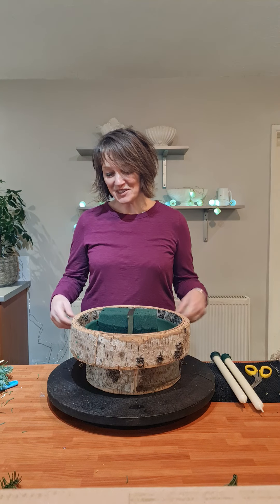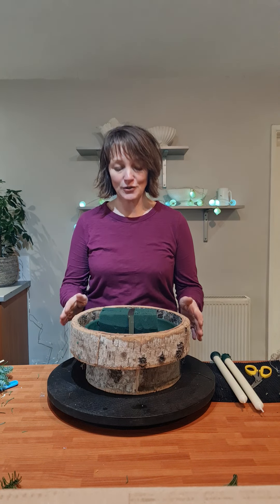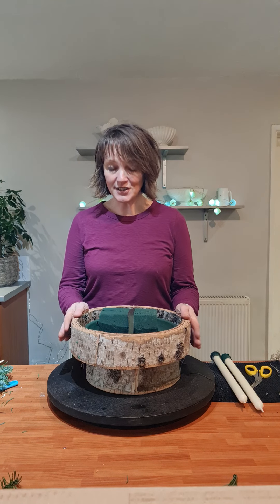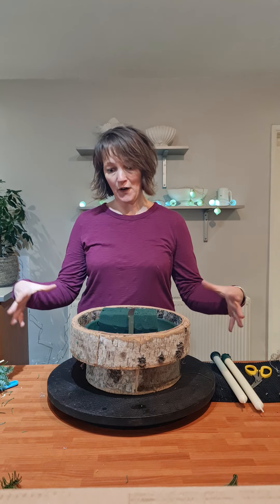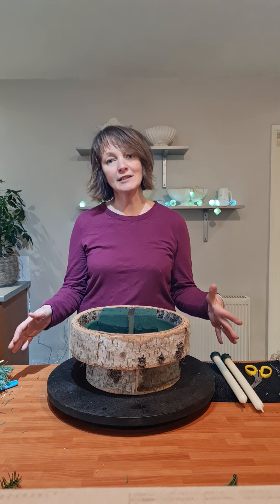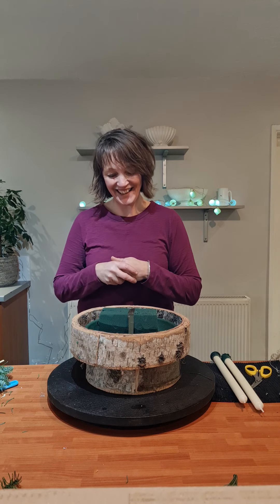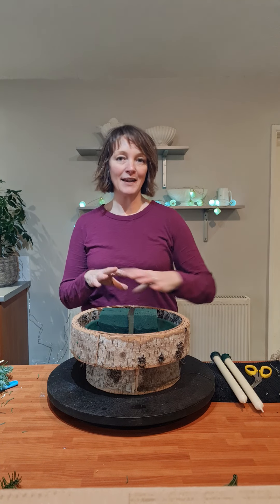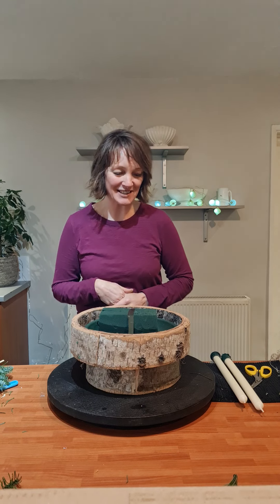I wanted to make a fairly traditional design for you in this demo using my lovely birch container. I have a whole set of these — about five of them — and this is the medium size. I wanted to use the big size, but being a home camera, everything's a little bit shrunken, so bear with me while I think how compact and neat I've got to keep this.